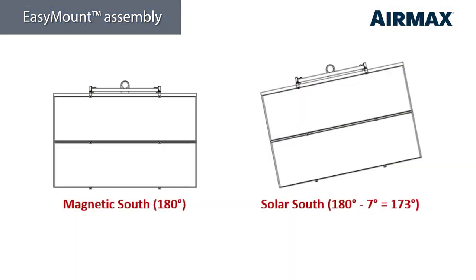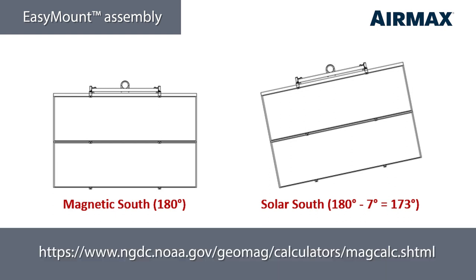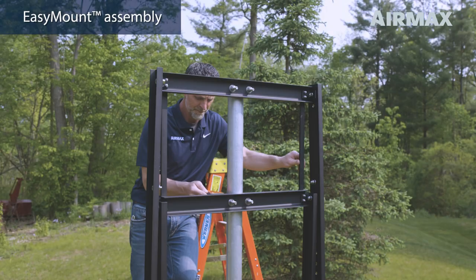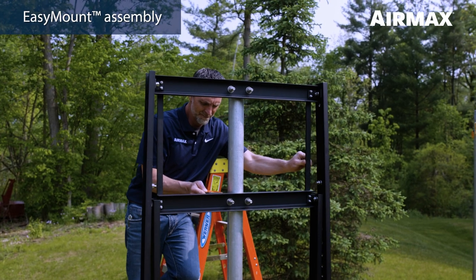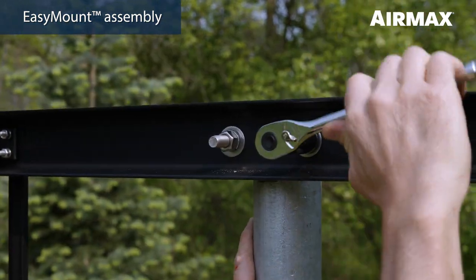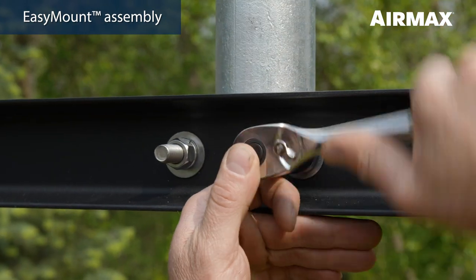Solar South is determined by the pivot angle needed to achieve optimum southern exposure based on geographical regions. To do this, calculate the offset from magnetic south. You can reference the National Oceanic and Atmospheric Administration website included in the product manual to calculate this offset based on your zip code. Or you can estimate your pivot angle based on your approximate location using the magnetic declination map of the continental U.S. Pivot the easy mount assembly in the desired direction to face solar south based on the recommended angle for your region and tighten all four U-bolts securely using a three-quarter inch deep well socket wrench.